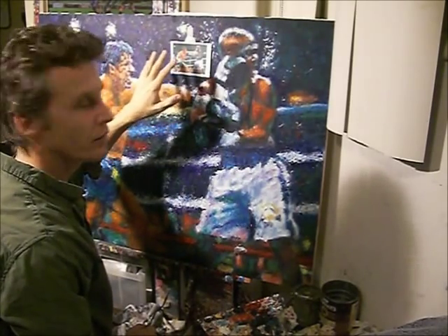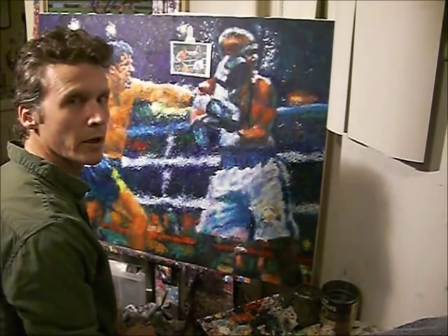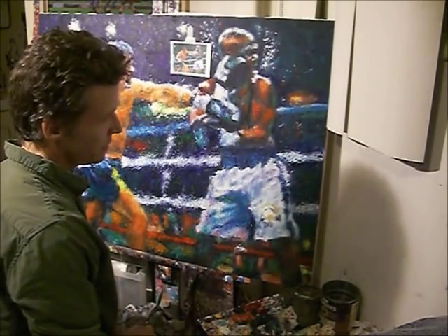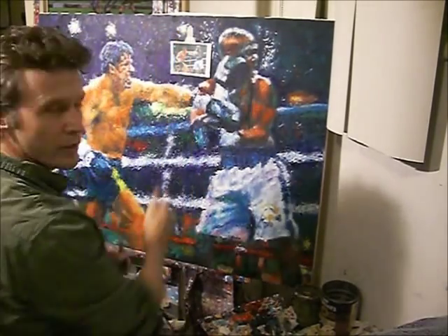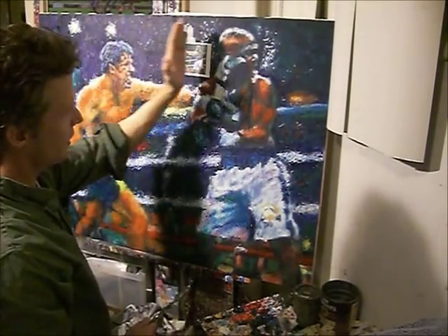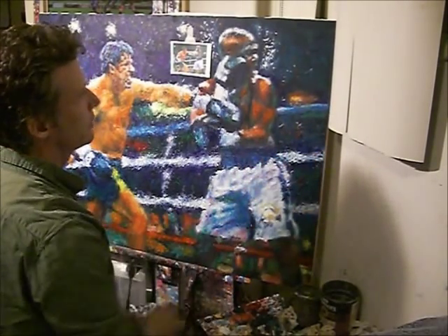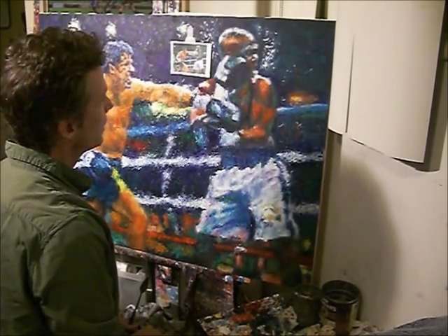I probably have about another day's work on this until it's done, just to get everything cleaned up. It's pretty much done from this side over to here — I basically just have to finish him and the ropes and all this part over here, and then that's about it.